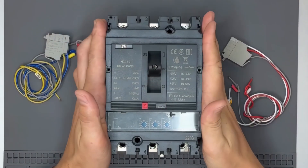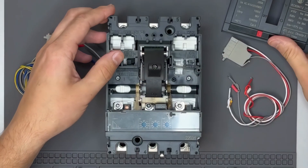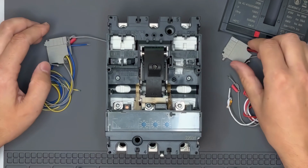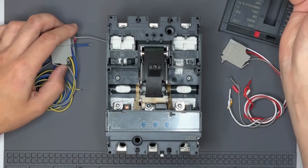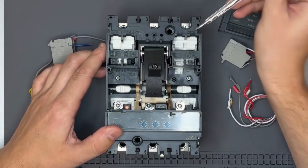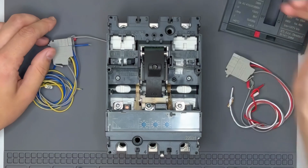For circuit breakers with frame sizes from 100 amps to 250 amps, you can install up to two standard auxiliary contacts and one trip indicator. The mounting slots for the auxiliary contacts are labeled as OF1 and OF2 on the breaker's housing, while the trip indicator slot is labeled as SD9.